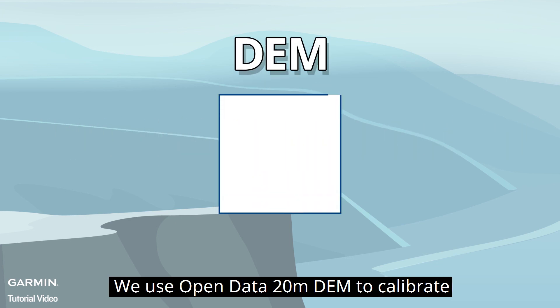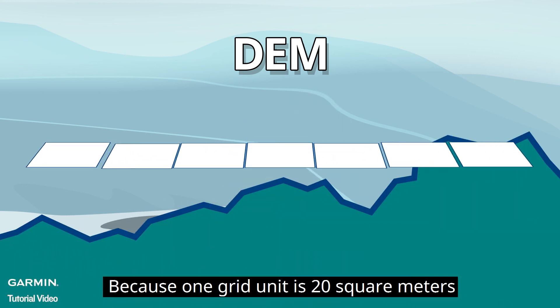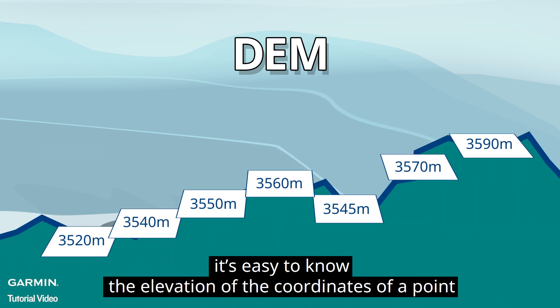The second method uses open data 20-meter DEM to calibrate. Because one grid unit has 20 square meters, it's easy to know the elevation of the coordinates of a point.